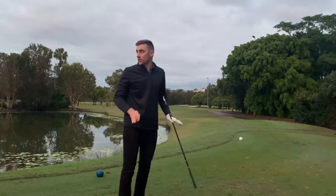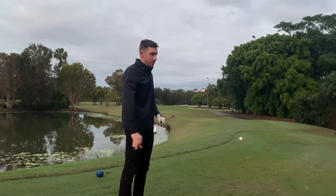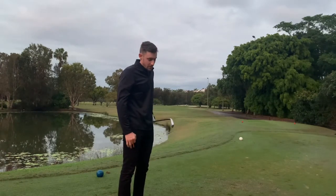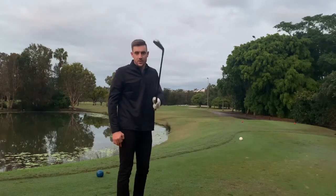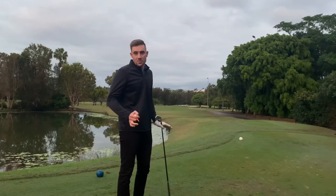G'day guys, welcome to the beautiful Emerald Lakes. Today we're down here playing the back nine, but I'm going to do things a little bit differently than normal. I'm going to take the two iron — the Callaway UDI two iron I've just acquired — and use that off every tee to see how it affects my score.